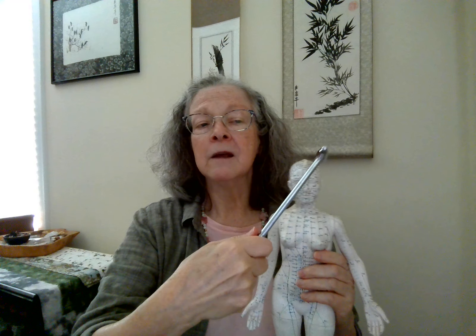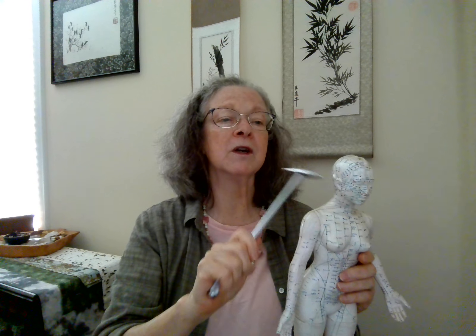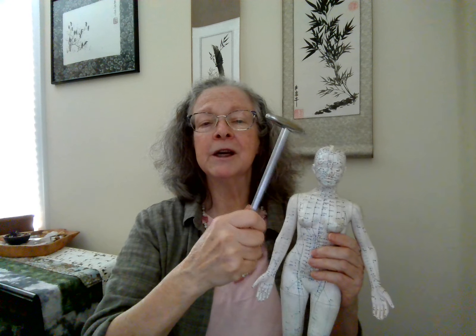This helps to open the neck. Anytime we work on the spine, wherever we work on the spine, it's going to affect the spine as a whole. But this combination also helps to bring us into mindful presence of the here and now. So let's be present with this work — C1, C2, and gallbladder 13 right and left — and we'll start the clean out.